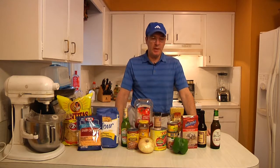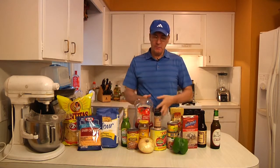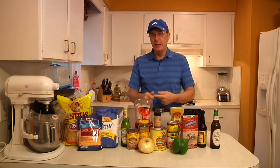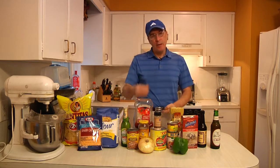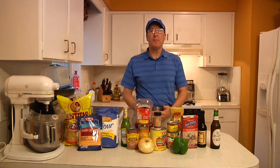Hi guys, once again it's football season. Today I'm going to show you how to make four of my football favorites that are guaranteed to please the crowd and are very easy to put together. We'll start with authentic salsa in a blender, then use it to make a three-layer hot Mexican dip, followed by real homemade Boston baked beans with beer, and last but not least, pigs in a blanket with beer biscuits.